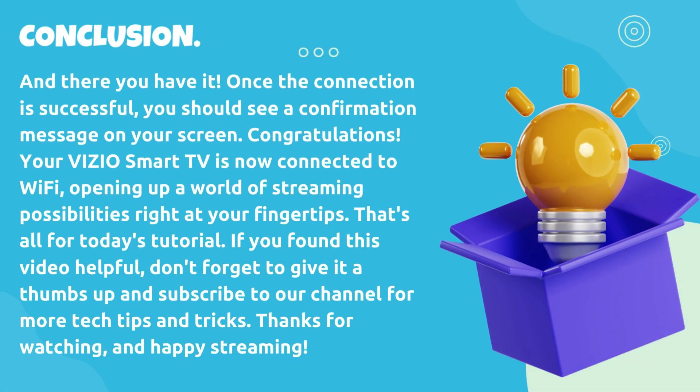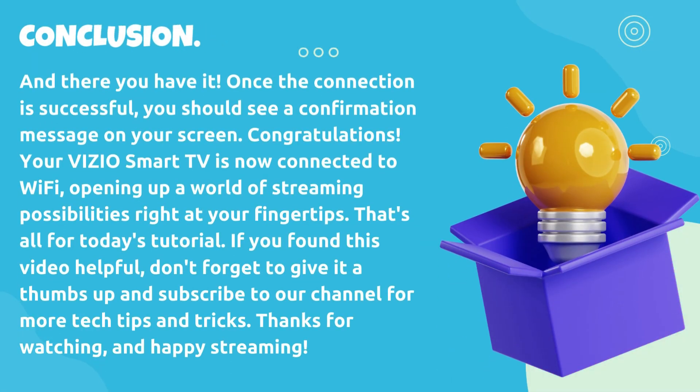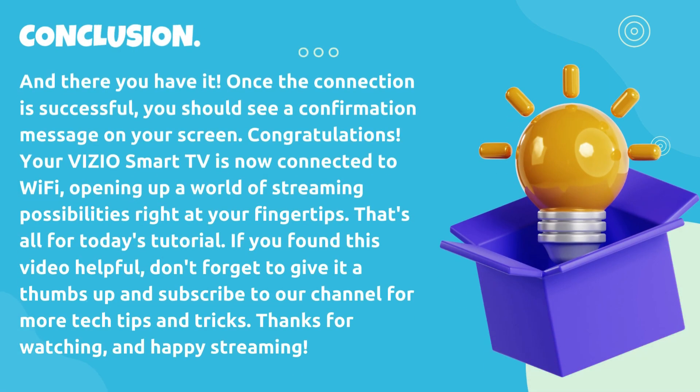And there you have it. Once the connection is successful, you should see a confirmation message on your screen. Congratulations, your VIZIO smart TV is now connected to Wi-Fi, opening up a world of streaming possibilities right at your fingertips. That's all for today's tutorial. If you found this video helpful, don't forget to give it a thumbs up and subscribe to our channel for more tech tips and tricks. Thanks for watching and happy streaming.